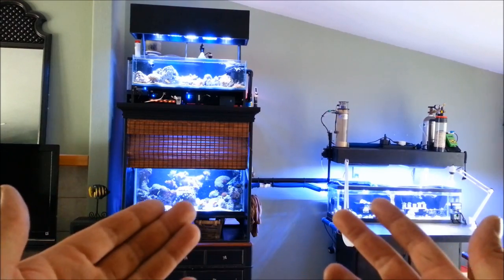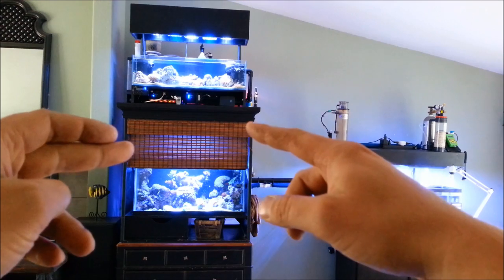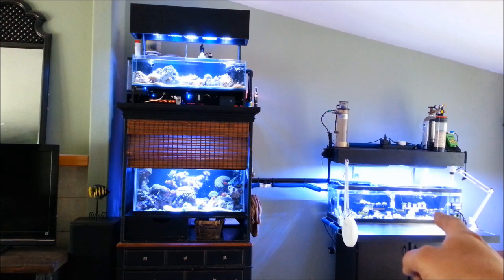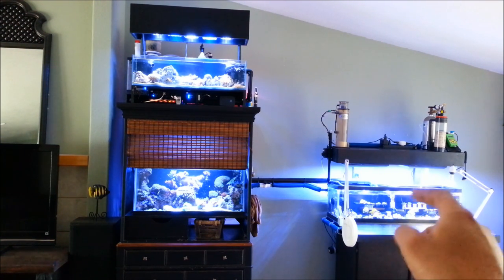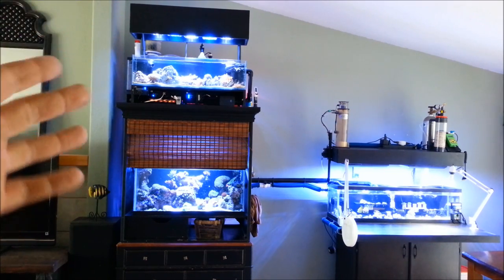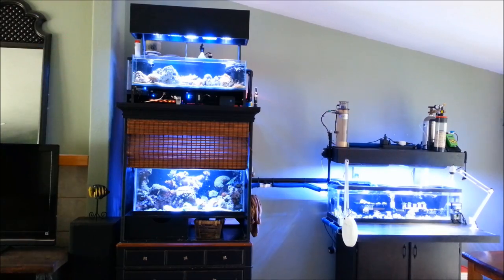A lot has changed. I did run this whole entire setup right here off of a Mag 9, but now I'm running it off the JBO DC 3000, which is now located in this tank. So this is technically my sump, and all of my equipment is above the tanks. I'll show you guys that real quick — let's go check out the 40.